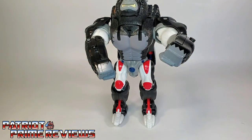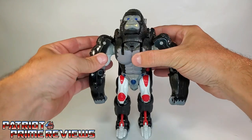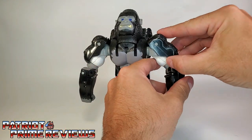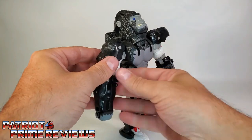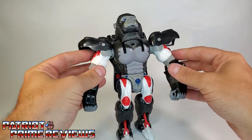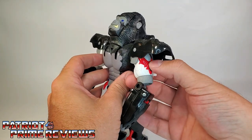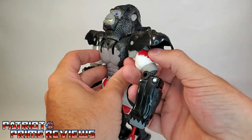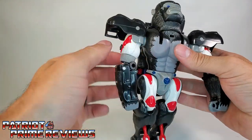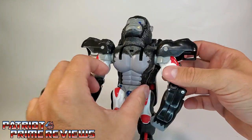We're going to take the arms, rotate those down, and take these sections right here and fold up — just like so. Kind of gives you these little shoulder pauldrons. Now, these little switches — flip these, and that will actually deactivate the chest-pounding action so you have more free range with the arms.